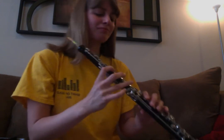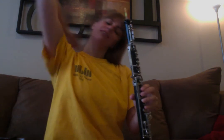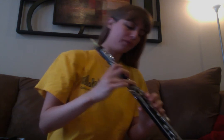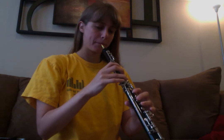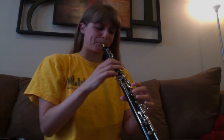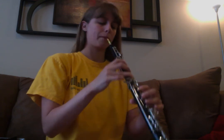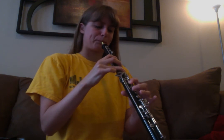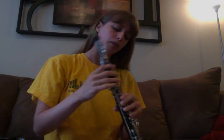There it is. G scale. I'll just take a break. And B flat scale.